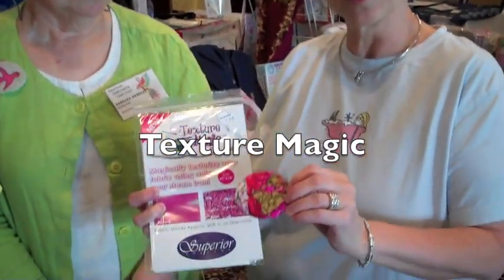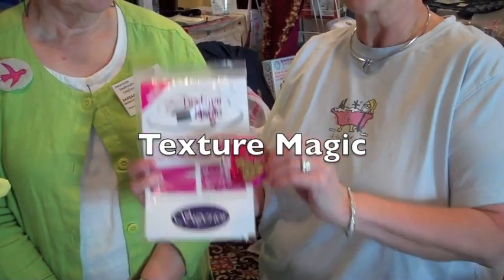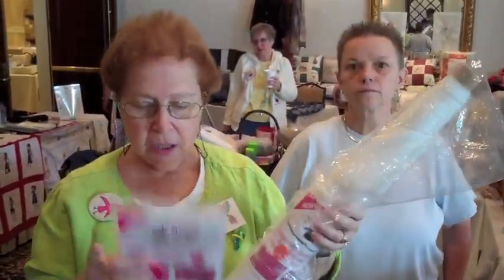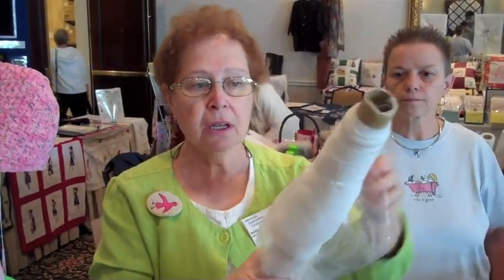It's a really cool product and it'll be great for your embroidery and quilting. This is Texture Magic by Superior. We have it packaged in half yards and in yards, and we can cut any yardage you like. It's like a polyester type fabric.